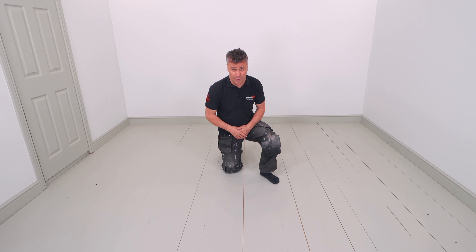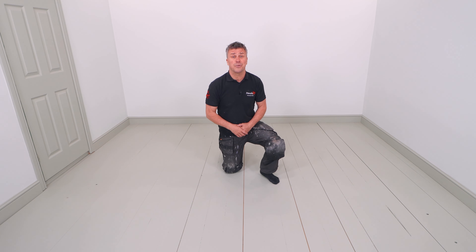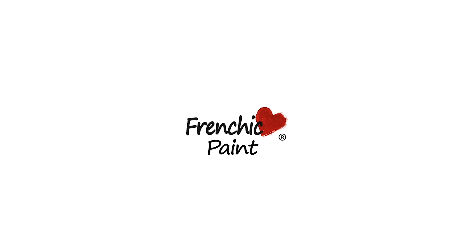So that's my floor now complete after two solid coats. Remember, if you're expecting a lot of heavy traffic, you can also apply a couple of coats of tough top coat or finishing coat for that extra protection. If you want to see more how-to videos, don't forget to subscribe to our YouTube channel, Frenchie TV. Or if you're looking for some inspiration, head over to the Frenchie Fan Forum on Facebook. And if you want to know more about the products I've been using, visit the website frenchiepaint.co.uk. I'll see you next time. Bye.